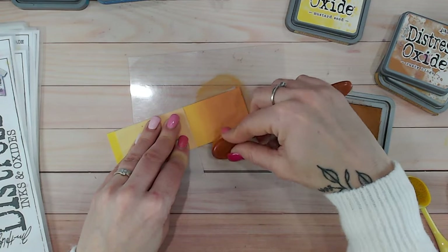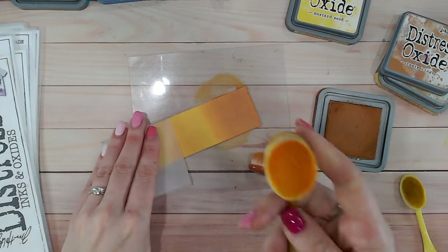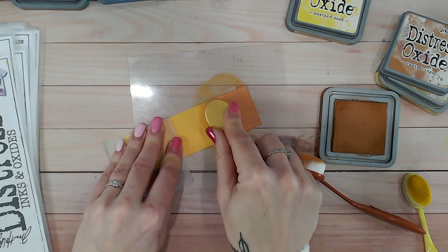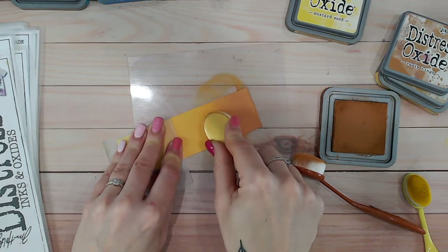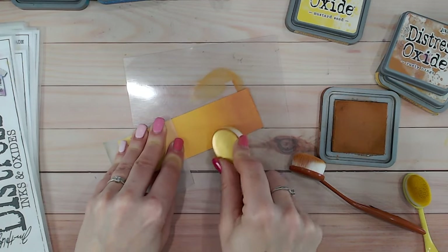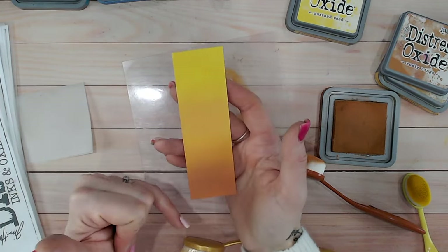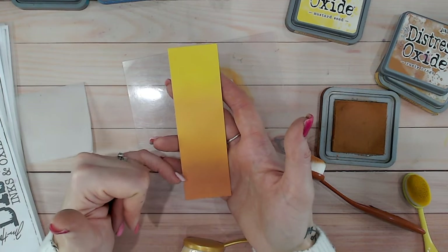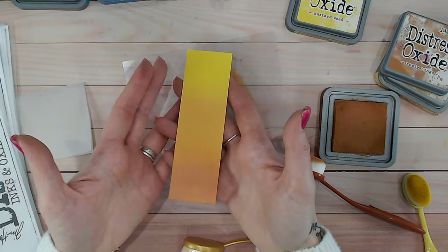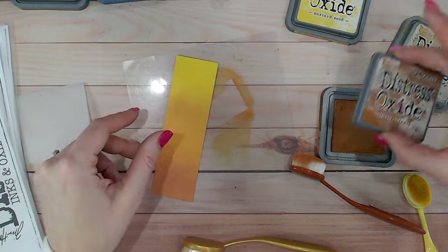Now with what's left on my brush I'm going to do small circles against the blend line. Rusty hinge is such a strong color, so I'm not going to go too far in — I'm going to bring my wild honey up into rusty hinge with what's on the brush, ideally using as little ink as possible to avoid oversaturating the paper. There we go, that's worked pretty well. I like to have the dark at the bottom, with rusty hinge going up into wild honey as the mid-tone, then into the brightness of mustard seed — wild honey is definitely a beautiful middle color.